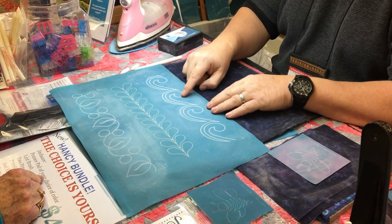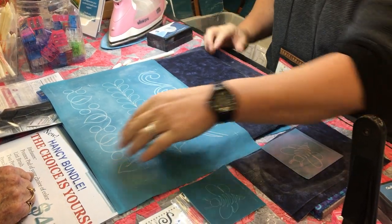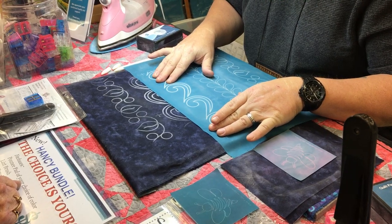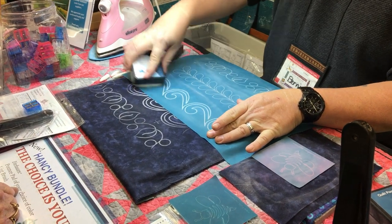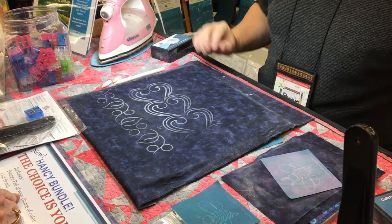You might be able to create something new with something you already have. Take that wave stencil — I'm going to flip it over and make a heart pattern. I can see through my stencil, so I butt them up against each other, continue to pounce, and you have a nice heart pattern made out of that wave.